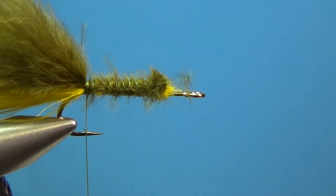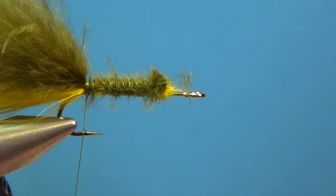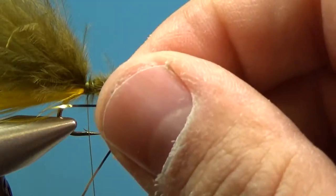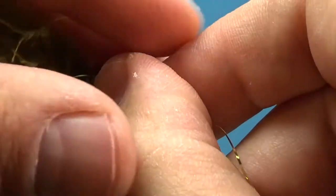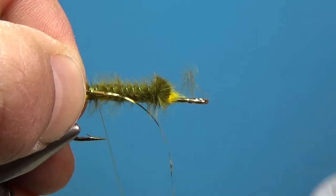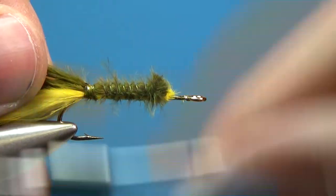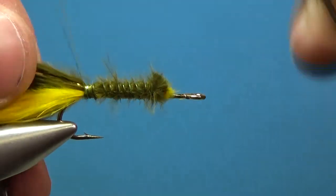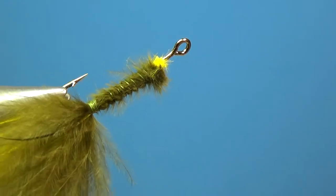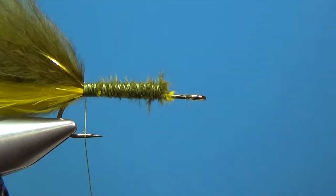Now let's put a little flash in the tail. I'm just going to use a gold flash-a-boo — just one strand on each side, just a couple of little stripes, pretty subtle. Hold it on this side of the hook, secure it in, then double it over onto the opposite side so there are a couple of strands out the back.